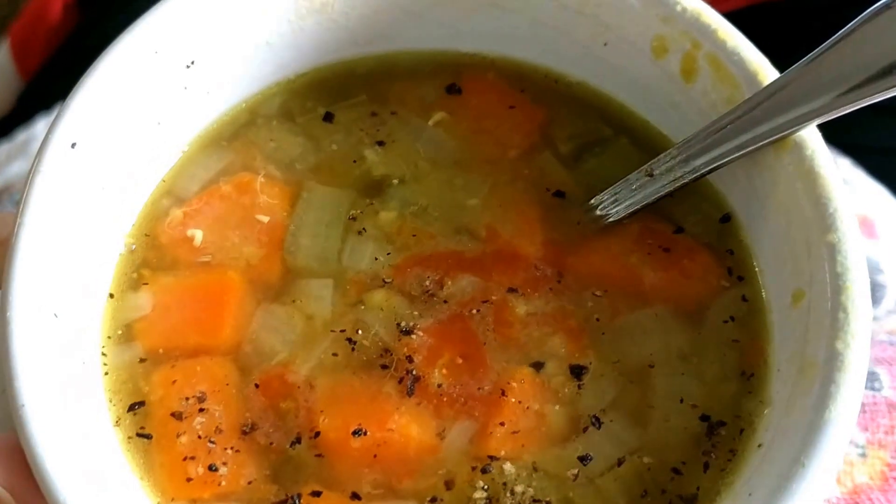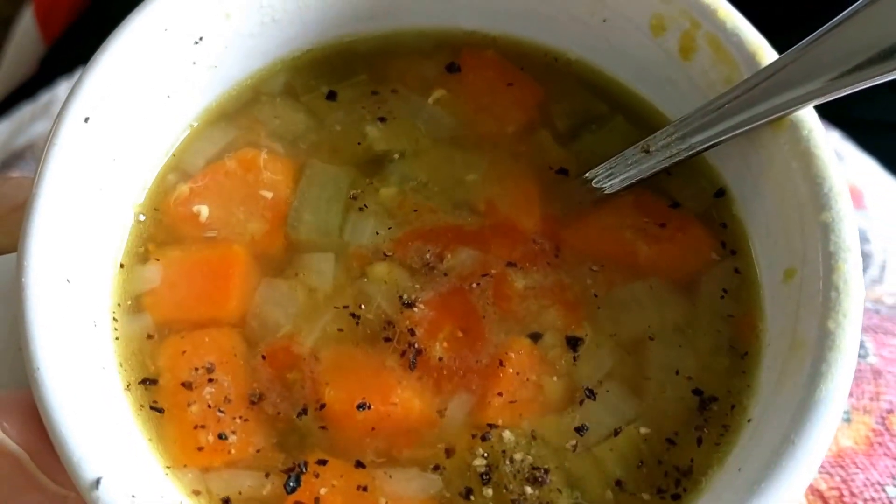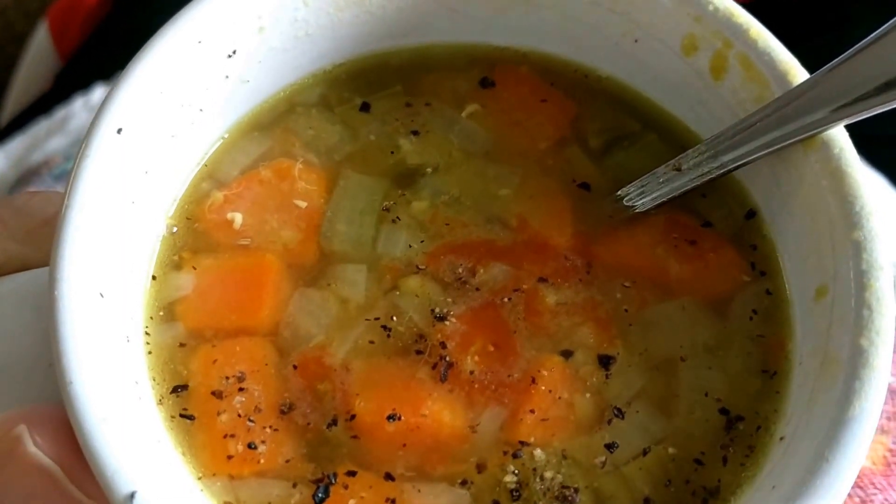If you haven't had split pea soup in a while, do it — it's delicious. Eat for Jesus Rick. Please like my video and subscribe to my channel.